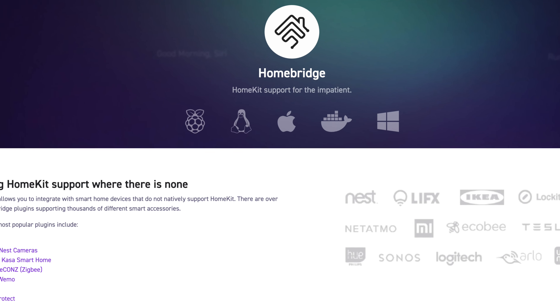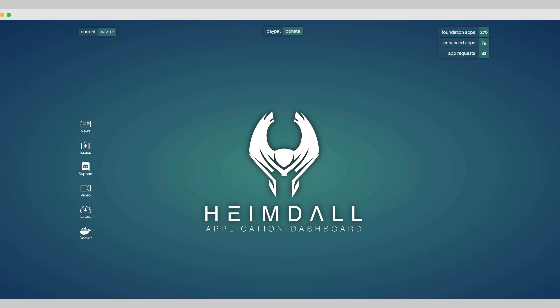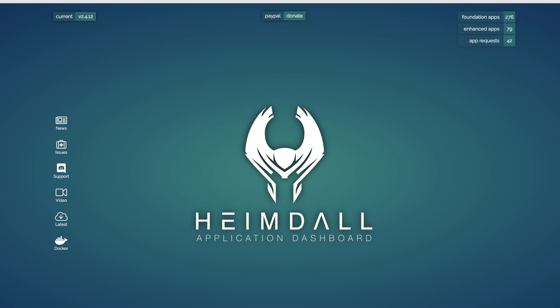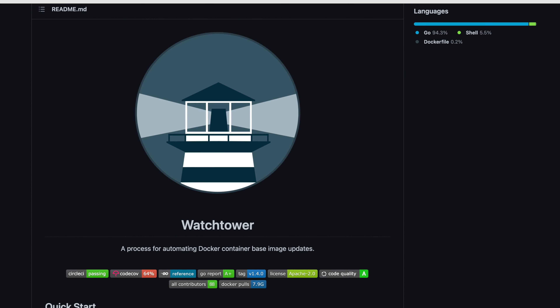The end result of this tutorial: you'll be building a DIY NAS, and you'll also be getting a functional DIY smart home hub that comes bundled with Homebridge, Zigbee2MQTT, Scrypted for your RTSP cameras, and Heimdall to build easy web shortcuts. Plus, use Watchtower to update all of your containers automatically.